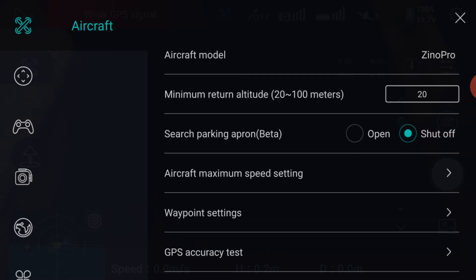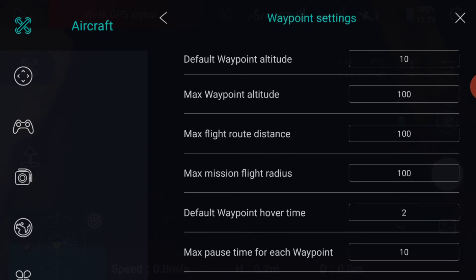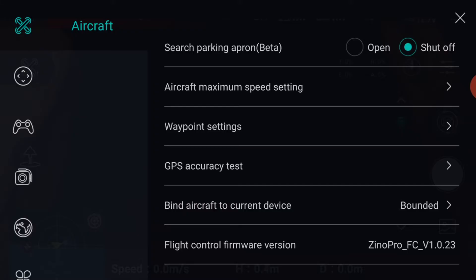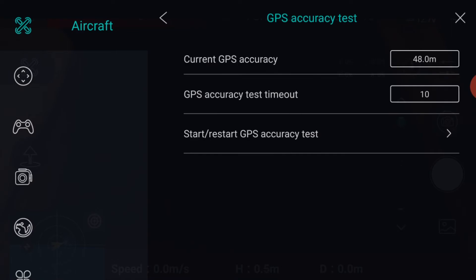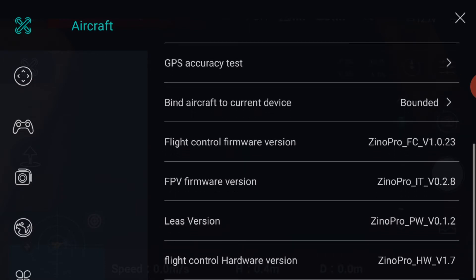Next down is the waypoint settings. It's worth taking your time and setting these to sensible values to keep your drone within the legal limits of altitude and distance, and avoid waypoints going beyond your visual line of observation. The next menu down is the GPS accuracy test. I leave these two boxes at default settings, though you do have the option to do another GPS accuracy test if you wish, though this is normally carried out when binding and connecting the drone. The rest of the menu shows the firmware and software versions installed on the drone and controller.